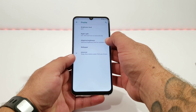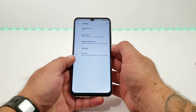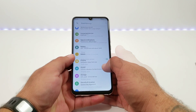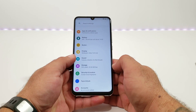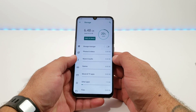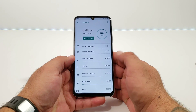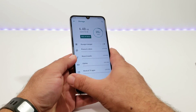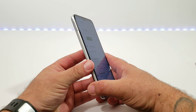Going into Display, the most important feature here is adaptive brightness, which automatically adapts to your lighting conditions. Moving into Storage, you get 32 gigs of internal storage with 6.48 gigabytes used out of the box. If you need to expand storage, you can do so via the micro SD card tray on the left-hand side.